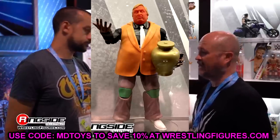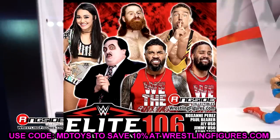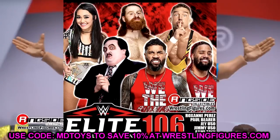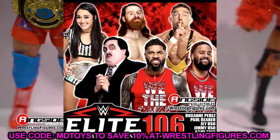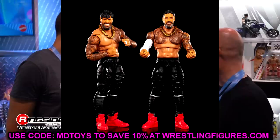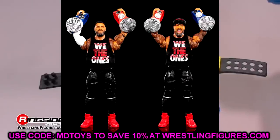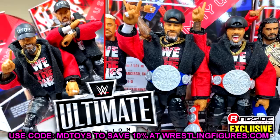The only two figures we did not see were the Usos. There's a lot of speculation on what the hell they're going to look like. In this Elite 106 pre-order shot, it does have them in their red We The One shirt. I do guarantee that we're going to get some cloth goods with these guys. If they just redid their black shirts but gave us the red shirts or the white shirts, that would be completely fine. You could also put those on their Uso Ultimates, especially if they do the non-Velcro like we saw with Solo Sikoa from Elite 104. I'm really happy to have the Usos in this wave because there's so many different looks you can do for those guys.